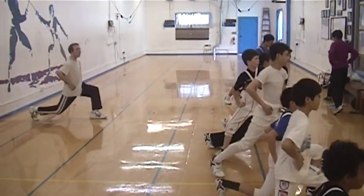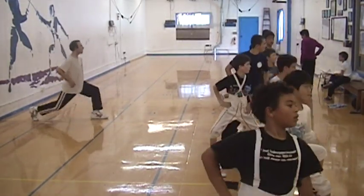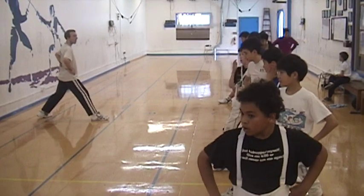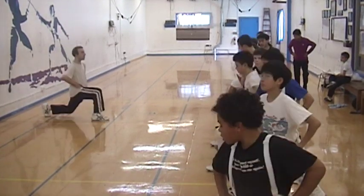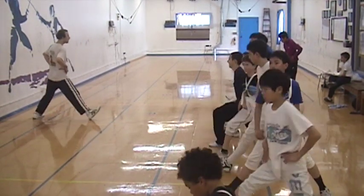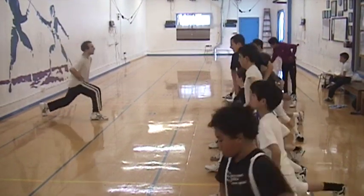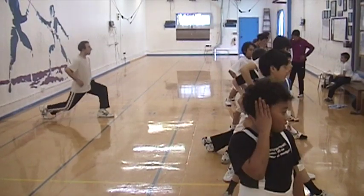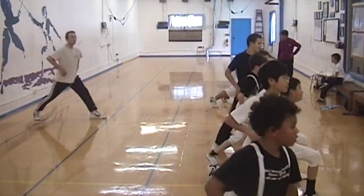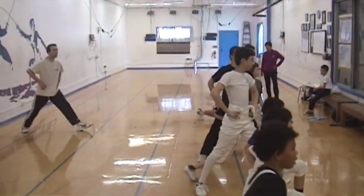Six, seven, eight, nine, ten. Back down for a second. Five. One, two, three, four, five, six, seven, eight, nine, ten. Back down for a second. One, two, three, four, five, six, eight, nine, ten, and thirteen. Big ten.